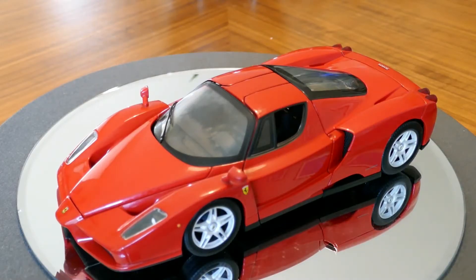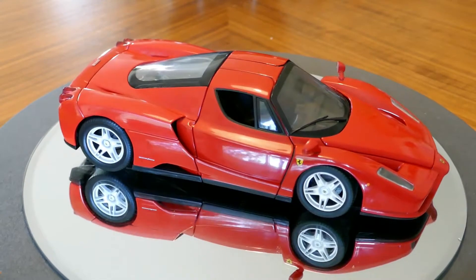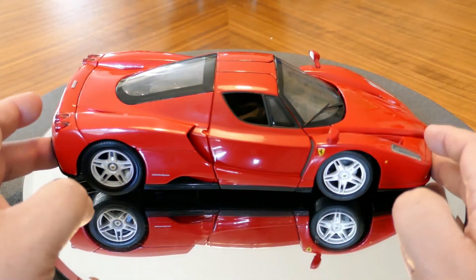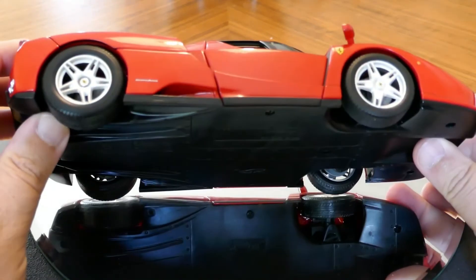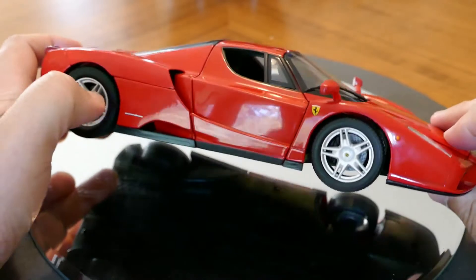Hello and welcome to Chuck's Diecast and Model Reviews. Today we're going to be looking at this car. This is, of course, one of the most famous supercars you will come across — the Ferrari Enzo, made in the early 2000s. This particular one is by Hot Wheels and it is in a 1:18 scale.